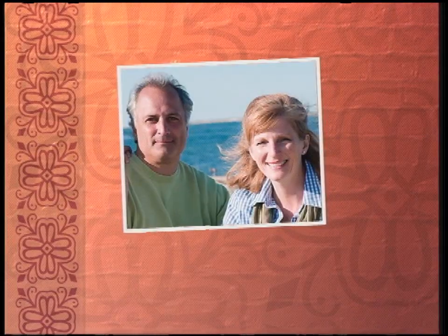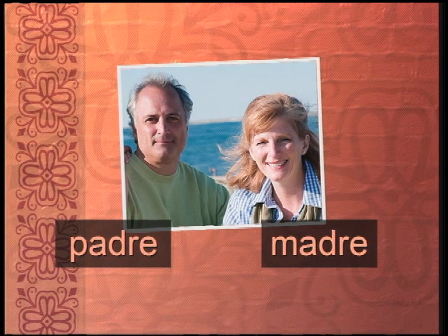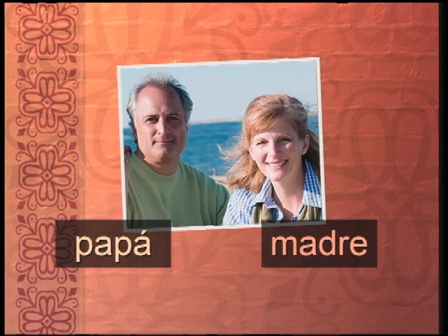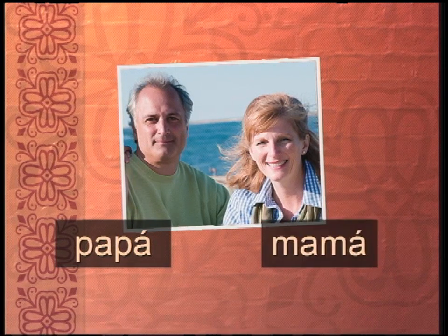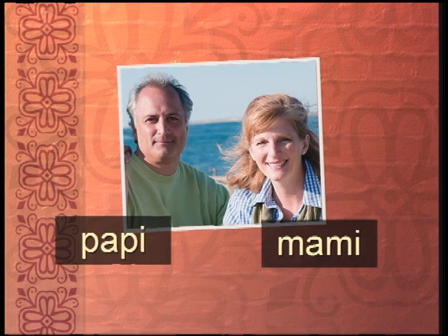Let's see if you remember these words for the family. I have a picture here of a family. Look at this familia. We got padre, madre. Repite: padre, madre. Y también el papá y la mamá. There's that accent mark I was telling you about. And how about papi, mami.